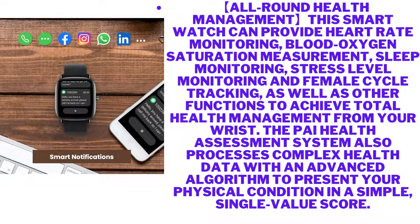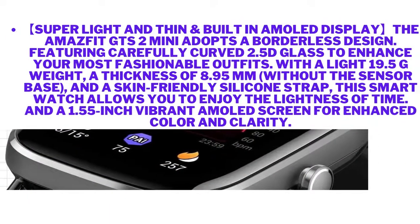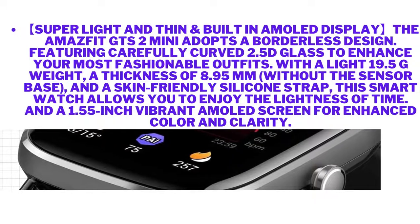All-round health management — this smartwatch provides heart rate monitoring, blood oxygen saturation measurement, sleep monitoring, stress level monitoring, and female cycle tracking, as well as other functions to achieve total health management from your wrist. The PI health assessment system also processes complex health data with an advanced algorithm to present your physical condition as a simple single-value score.